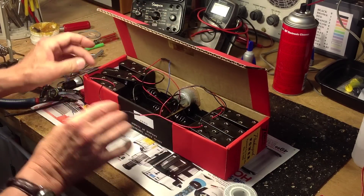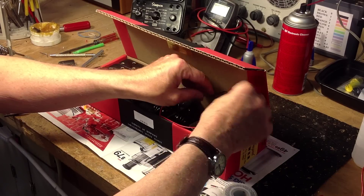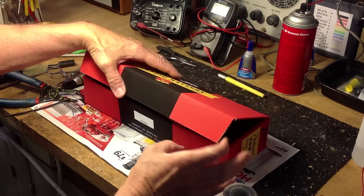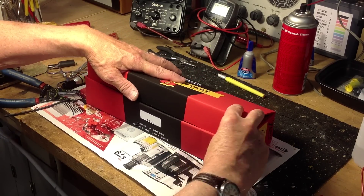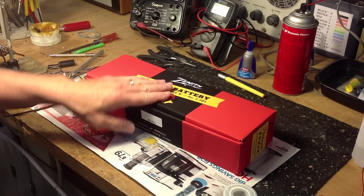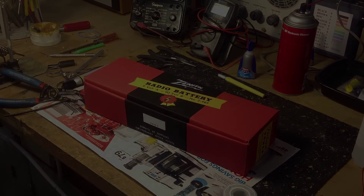Now we just need to load this up with 60 AA cells in the 5x2 holders and 6 D cells in the two 3x1 holders, and we'll be ready to go. We'll close up the box — you have to make sure the holders are pushed against the front side of the box. As soon as the batteries are in here, we can put this into a radio and it will work.